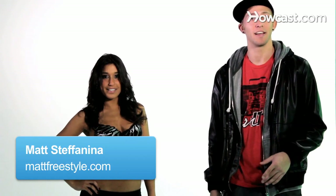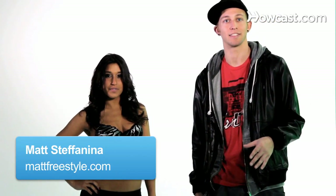What's up, my name is Matt Stefanina and today we're going to teach you how to dance like Lady Gaga. I'm going to talk you through the moves and Dana is going to demonstrate them for you. Let's get started.